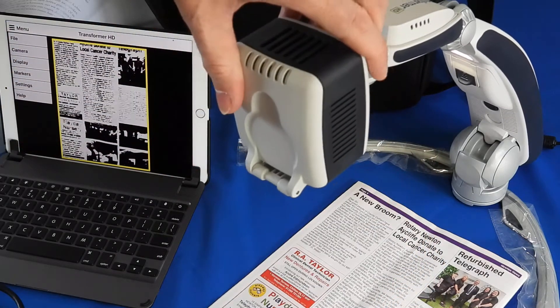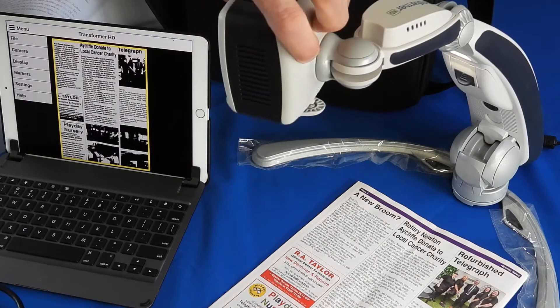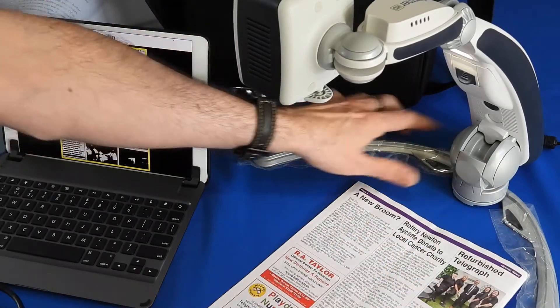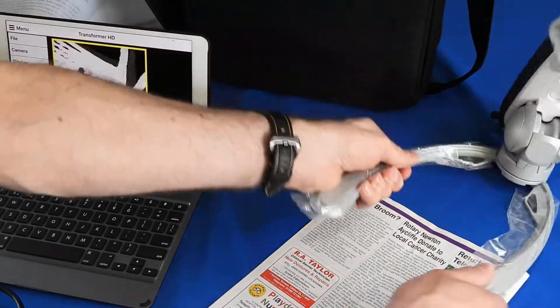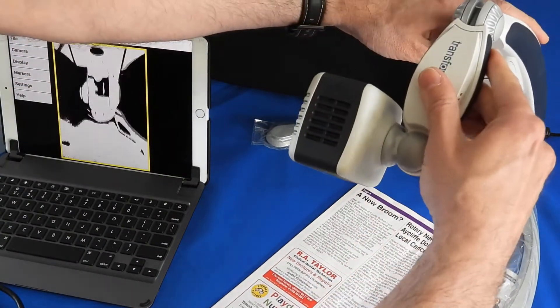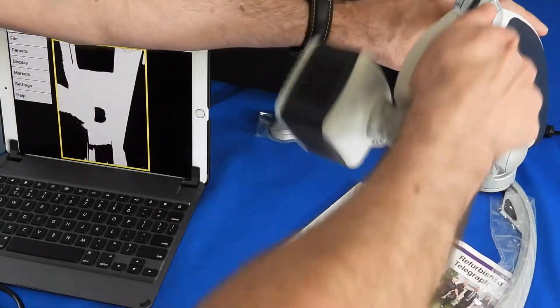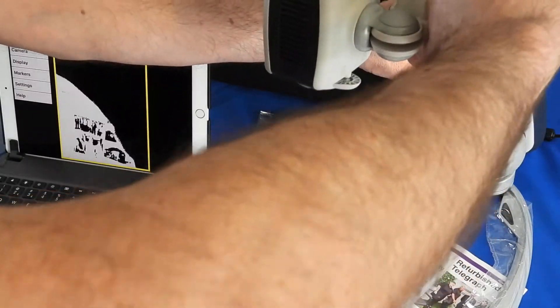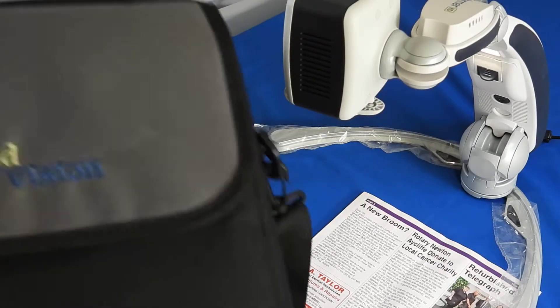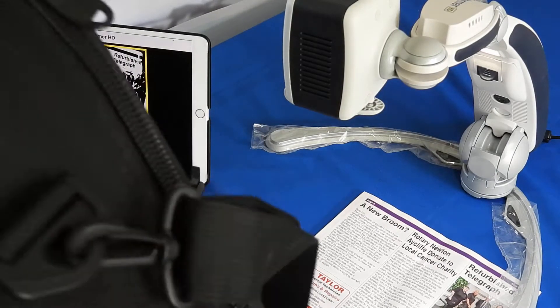Like the Acrobat Mini, the Transformer is very popular in education because it can be folded away — you can effectively fold the unit directly underneath. It folds away into a very small compact size.